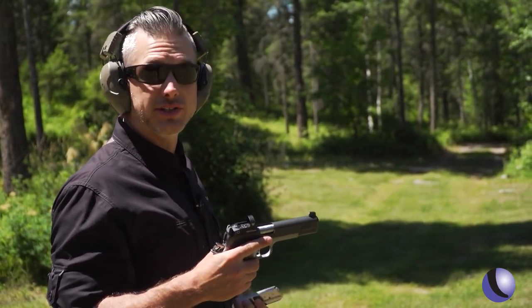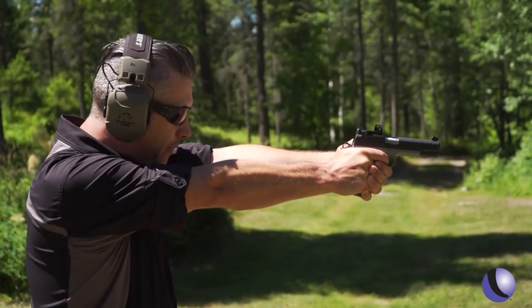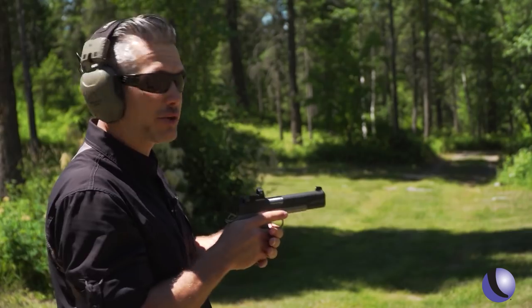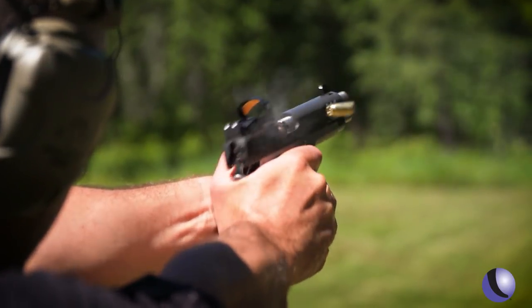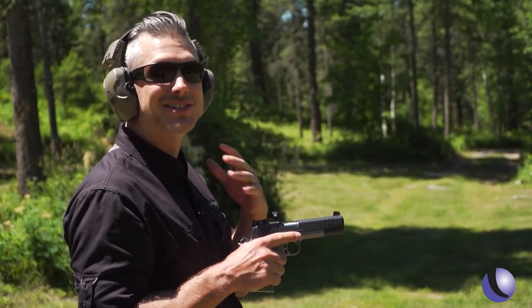Another thing about this is multiple targets and being able to hit targets at longer distances. We have some targets set out here at 20, 30, 40, and 50 yards. You can transition target to target. Getting out to 40 and 50 yards can be tough, especially with iron sights, but the red dot can help you get out to those longer distances. At 50 yards — this is a poke. It's not just about the sights now; that's where this single-action 1911 trigger is going to help you make hits.